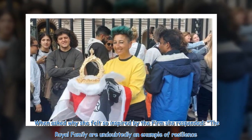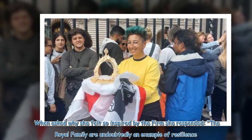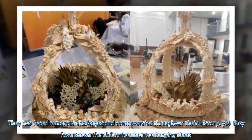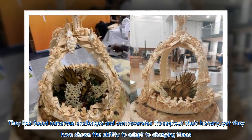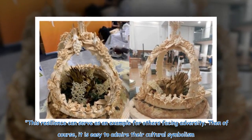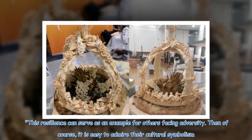When asked why she felt so inspired by the royal family, she responded: 'The royal family are undoubtedly an example of resilience. They have faced numerous challenges and controversies throughout their history, yet they have shown the ability to adapt to changing times. This resilience can serve as an example for others facing adversity. And of course, it is easy to admire their cultural symbolism.'